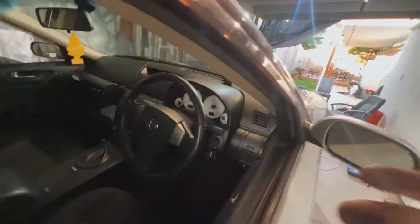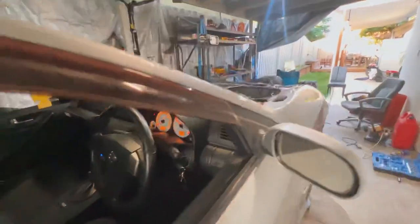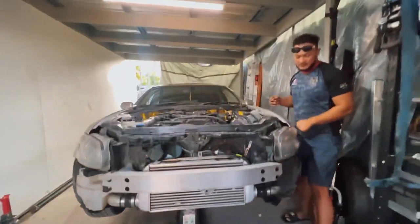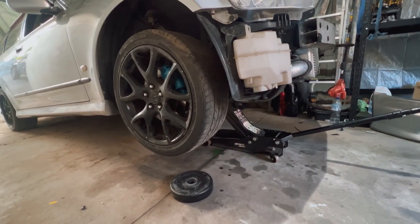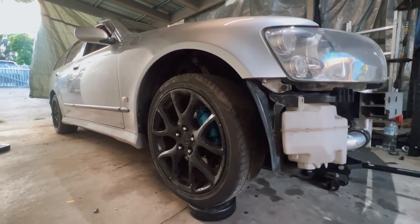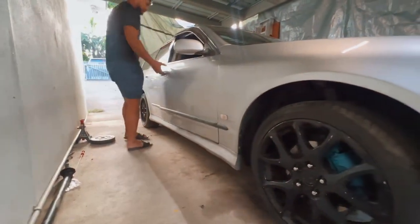All right, let's turn it on. We've got the airbags all the way up — that's the highest it's going to get. Same as the reels.